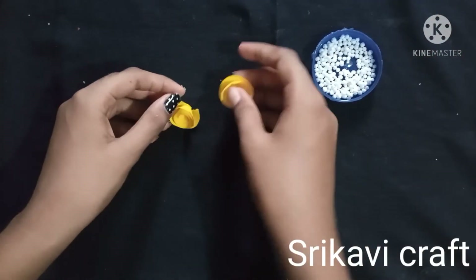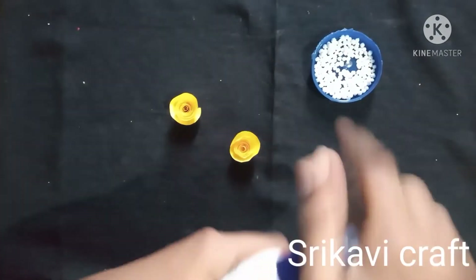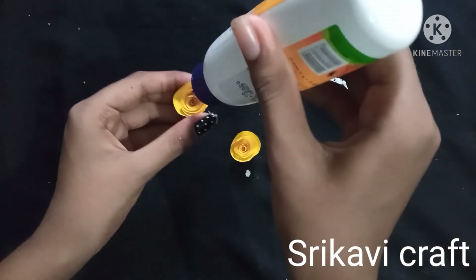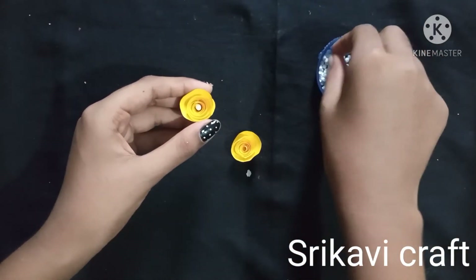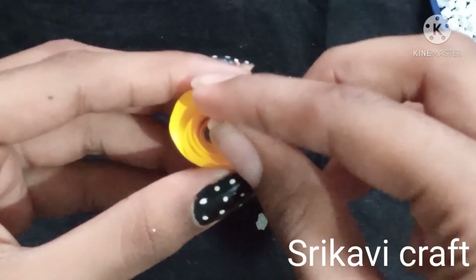Now we apply color to the design. We can do some decorative colors. We will put colors like glue — put the glue on this.